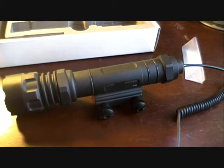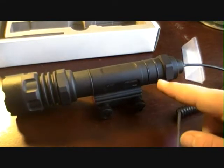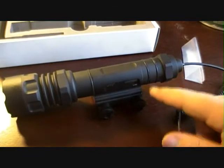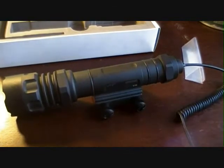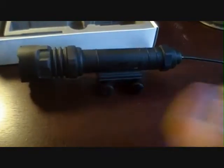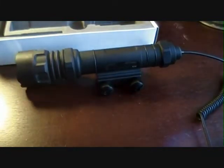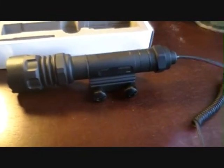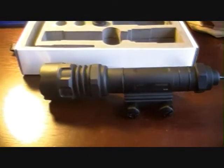I counted the O-rings when I put it together — it was 8 O-rings total in this. So I'm sort of convinced that this is a waterproof light, but I'm not going to completely dunk it in water unless I have to — like out in the middle of a storm, pouring down rain. You guys know how that goes.